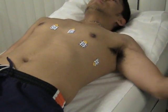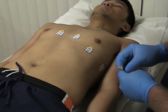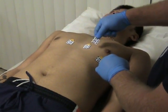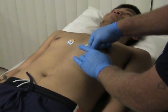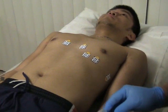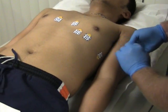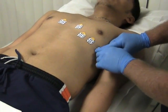Now we bring the arm down. For V3 and V5, we simply place V3 in the center between V2 and V4, on the fifth intercostal space. V5 is placed between V4 and V6, also on the fifth intercostal space.